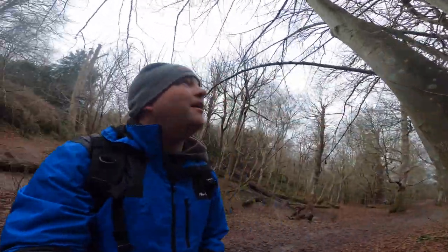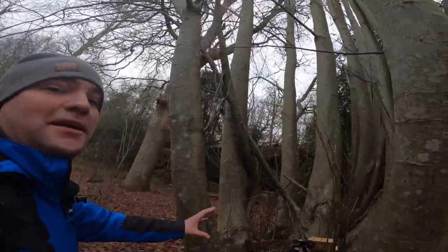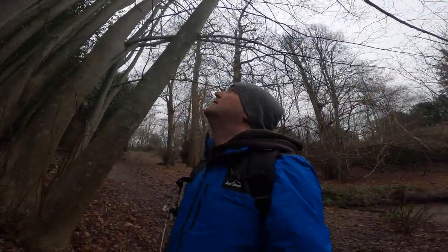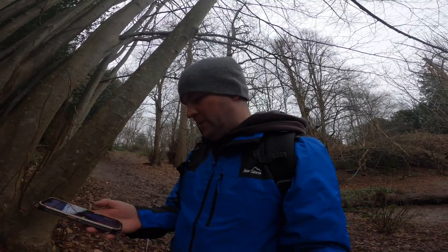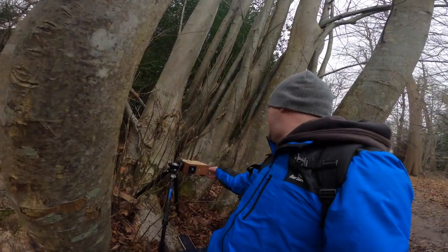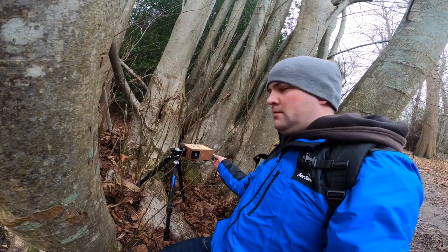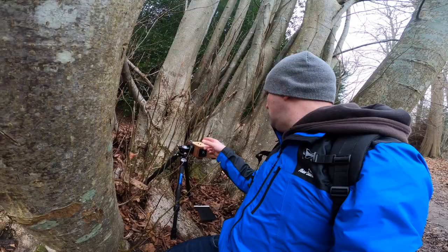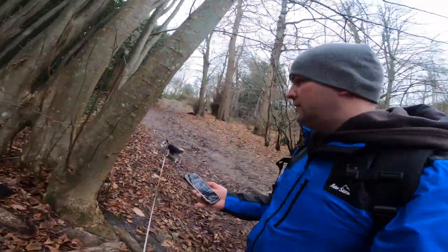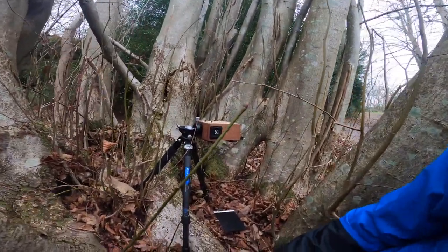Right, last one. I've decided on wedging the camera between all these trees here to hopefully get a shot of it all just kind of surrounded. Because it's looking straight up into the clouds, I've got a much shorter exposure — 16 seconds. Three, two, one.